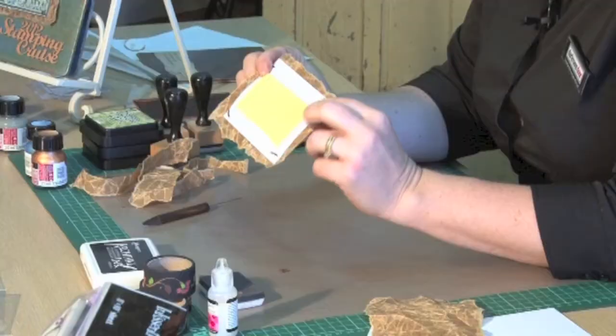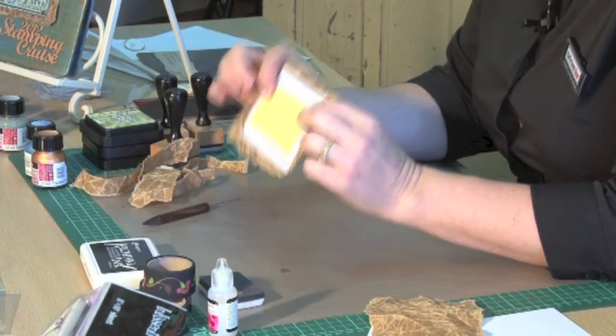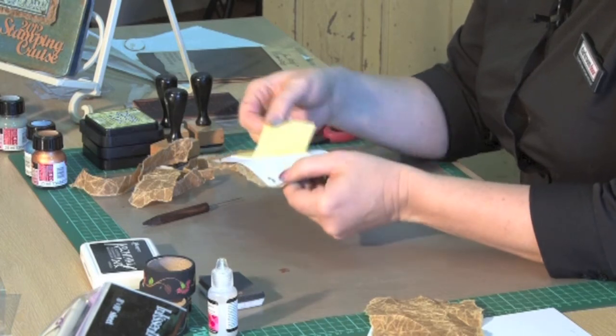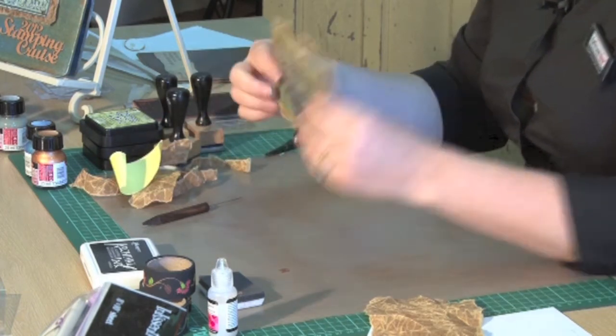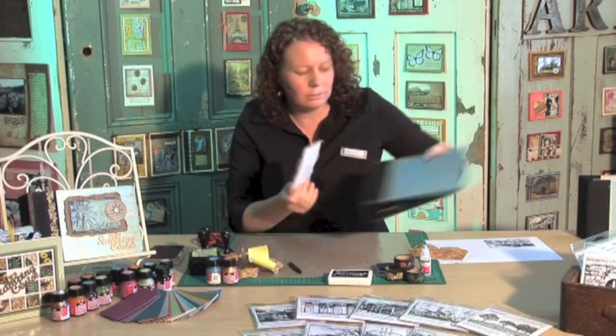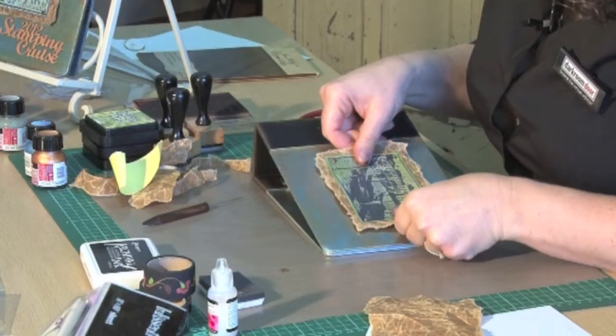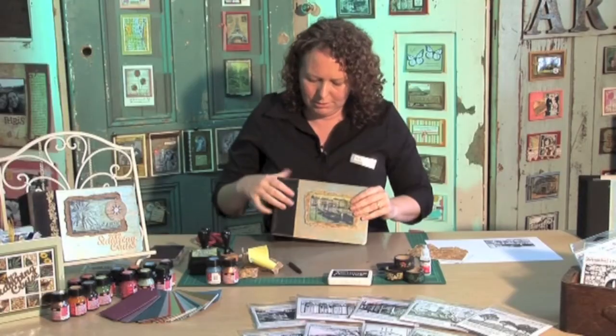So to actually stick it to the cover, I'm using a very large piece of foam adhesive. All we're doing now is just peeling that off and then we'll grab our little album cover here and stick it to the front just like that.